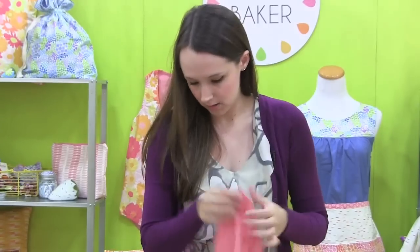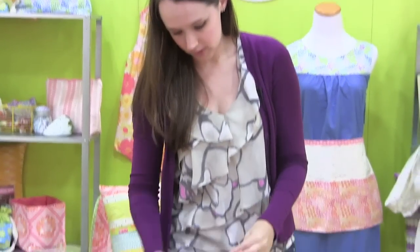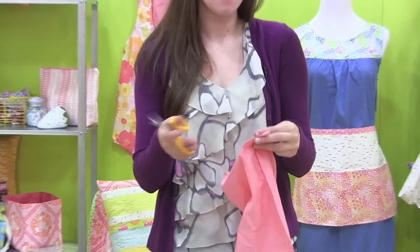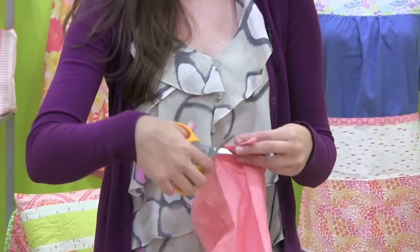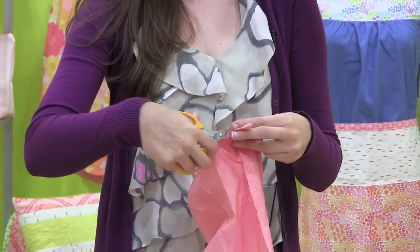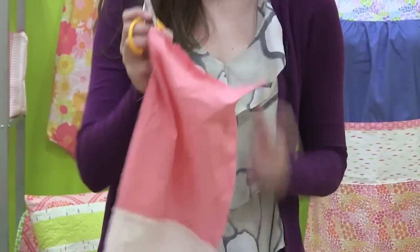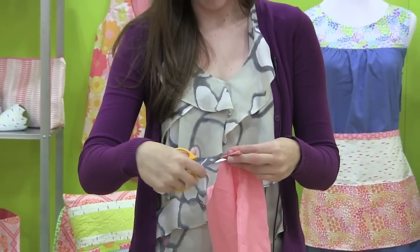Now I'm just going to cut that excess away. You really could leave it in, but it's just going to add extra bulk, so it's nice to get it out of the way. I'll give myself about a quarter inch seam there, and I'll do that on all four of them.